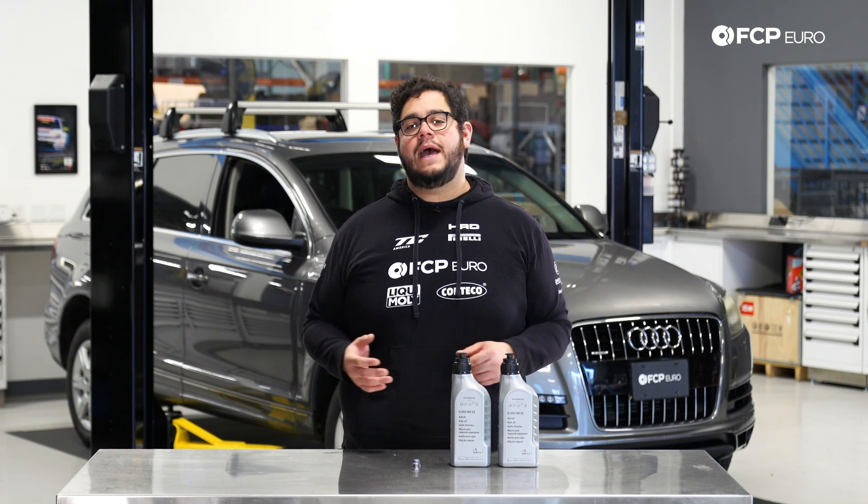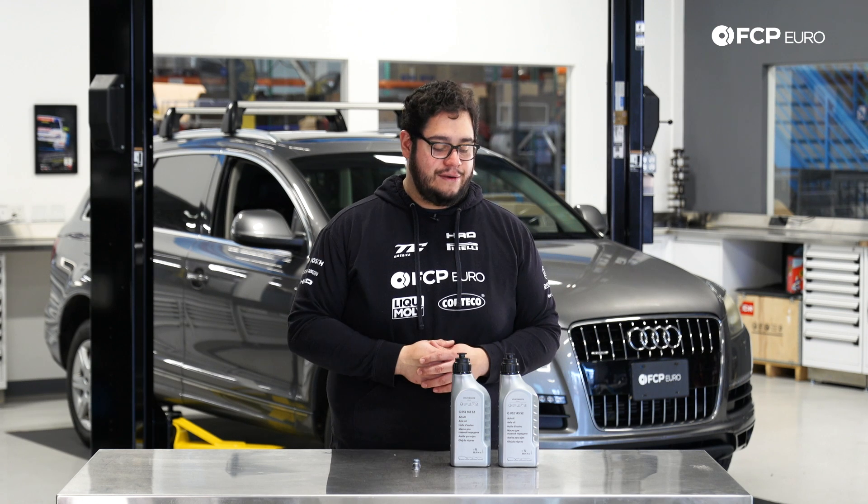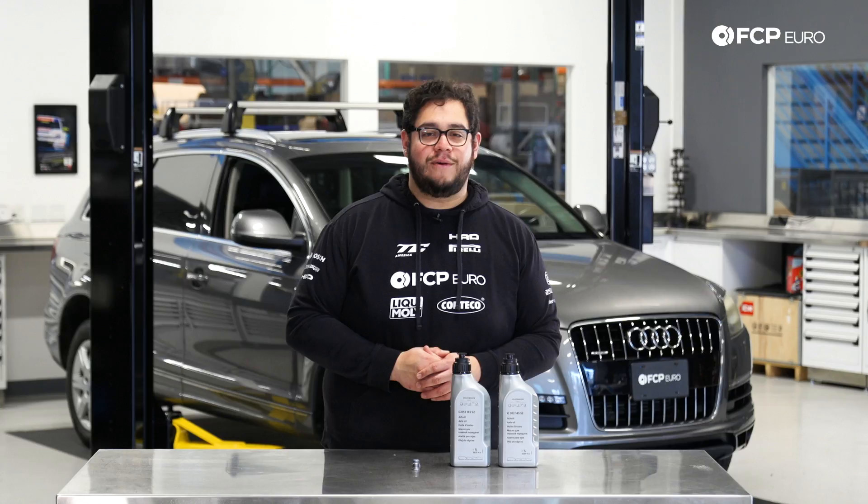The Q7 behind us has 107,000 miles on it. It is absolutely due for a service, but before we get started on this job let's take a look at some of the tools we're going to need for this DIY.